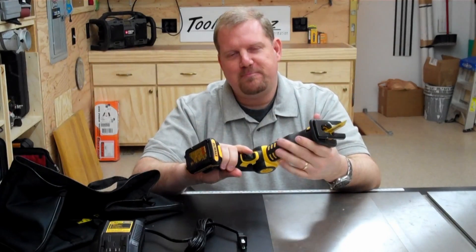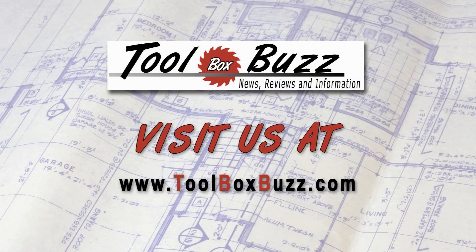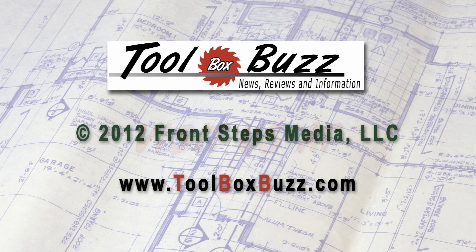So until next time, I'm Todd from ToolboxBuzz.com and I'll catch you at the next tool review. For more information, please go there. Thank you.